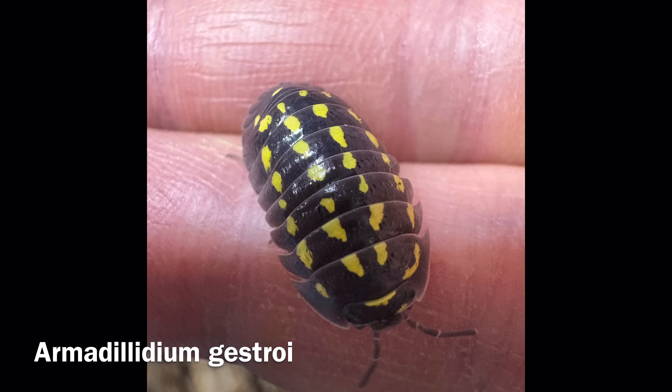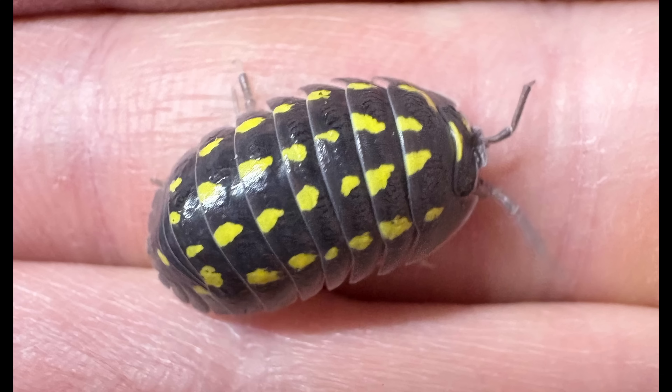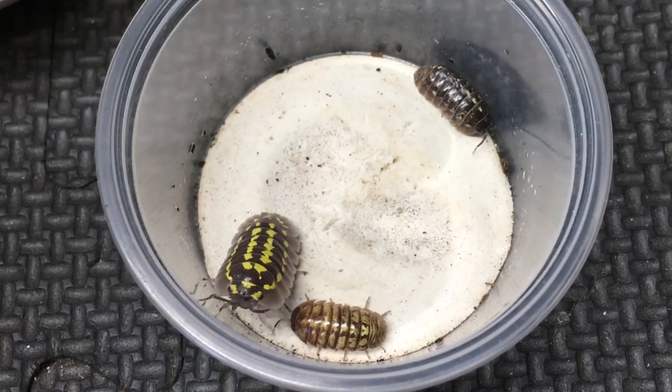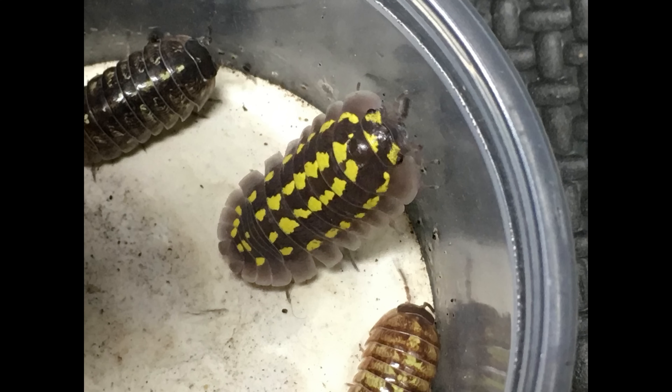Wild-type Armadilidium gestroi, on the other hand, has four rows of clearly defined, often vaguely triangular yellow splotches. This pattern is present from very small juveniles through adulthood, and the contrast tends to become cleaner with age. The markings, though subject to some variation, are much more consistent in this species than in Armadilidium vulgare.